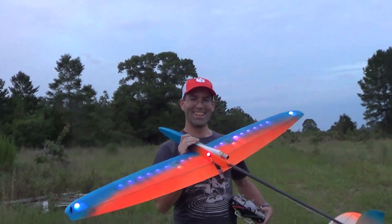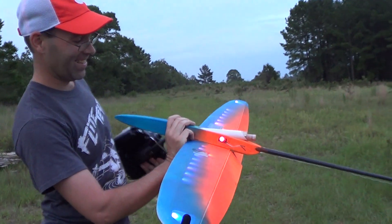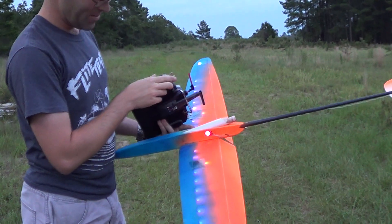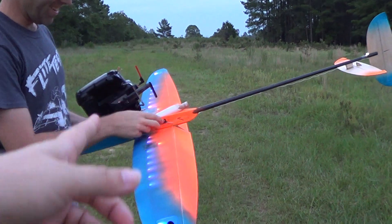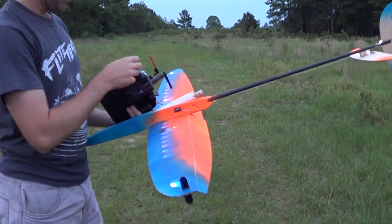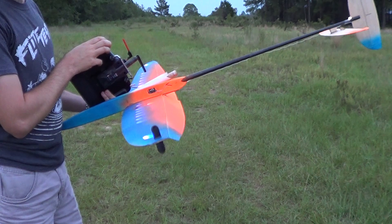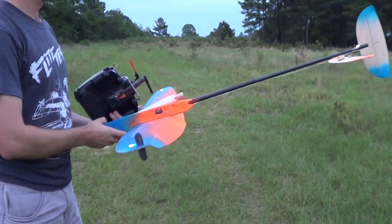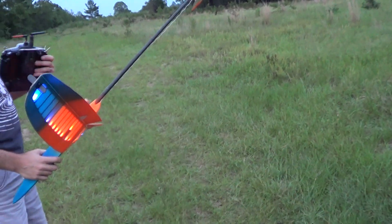That feels good. Turn it — the switch! You mean that switch? On the plane — this one? Pull that one? Yes. And we'll actually pull that out of all. Too many switches — so very many switches.